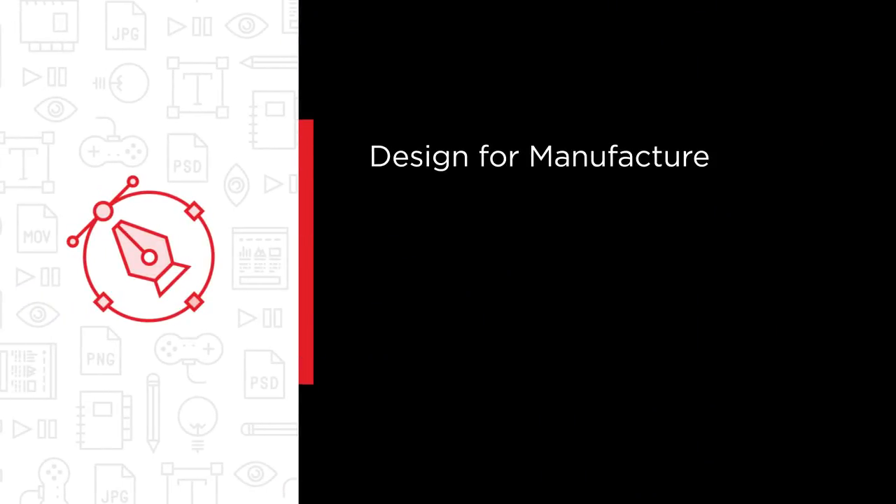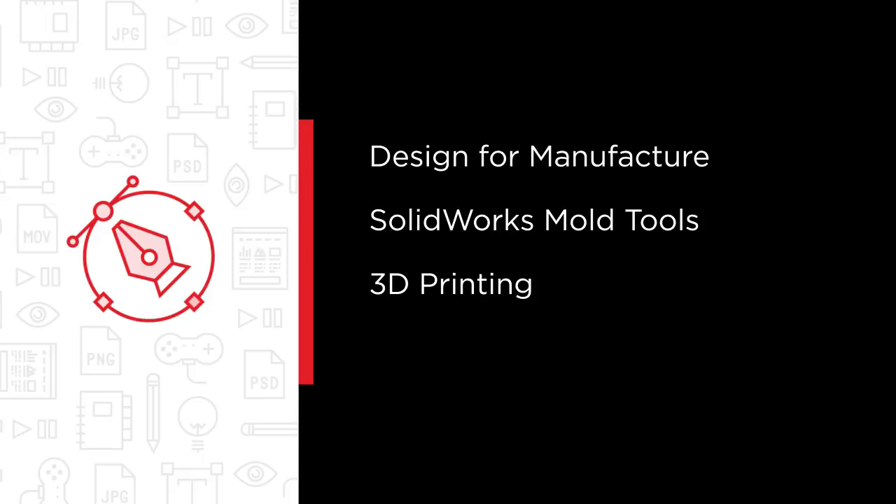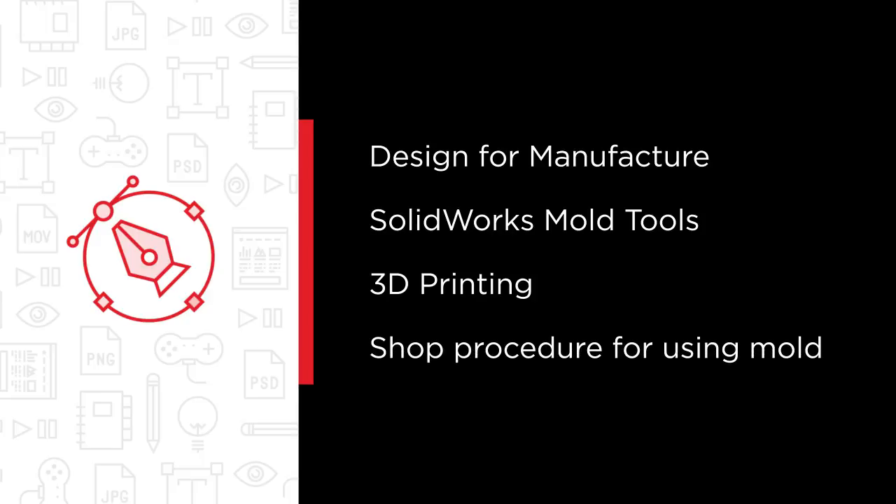Some of the major topics that we will cover include design for manufacture as it pertains to this type of mold, SolidWorks Mold Tools, 3D printing, and the shop procedure for using the mold.